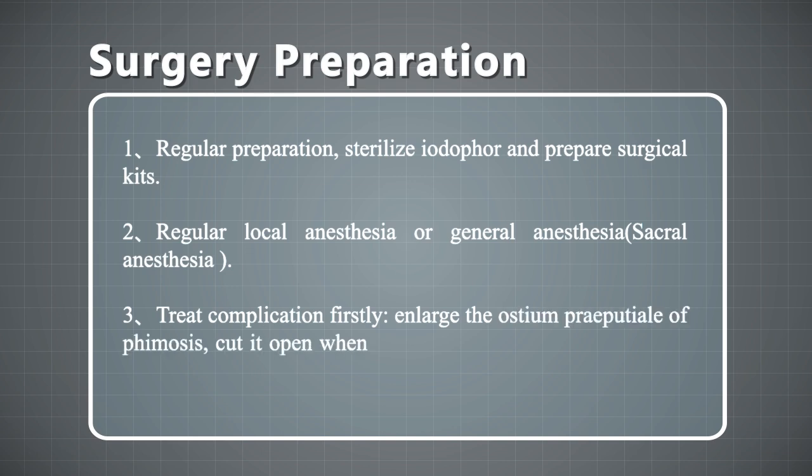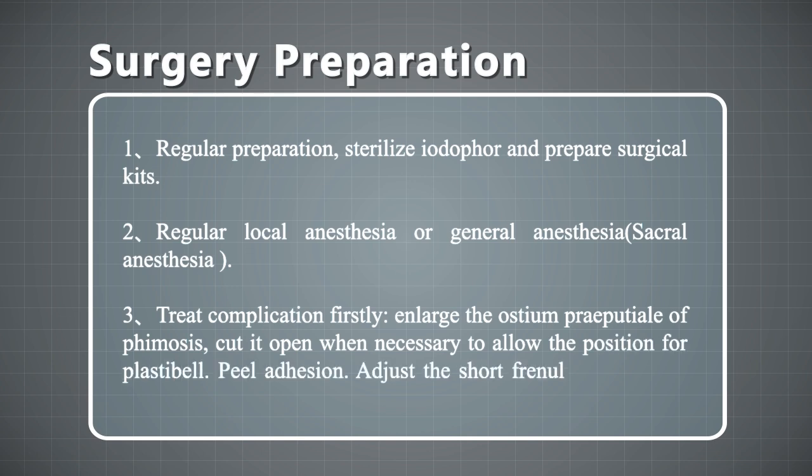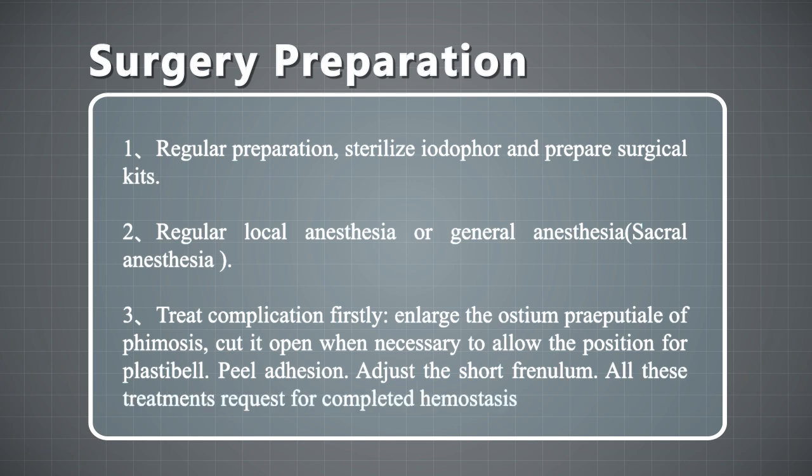3. Treat complications first: enlarge the ostium preputial shell or phimosis — cut it open when necessary to allow placement of the Plastic Bell. Peel any adhesions and adjust the frenulum. All these treatments require completed hemostasis.